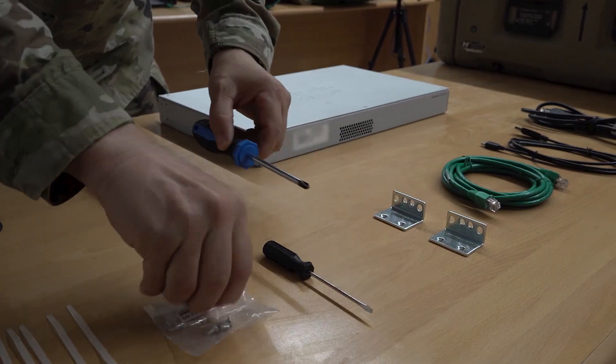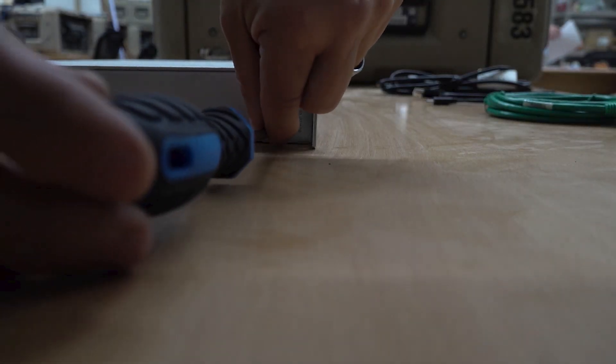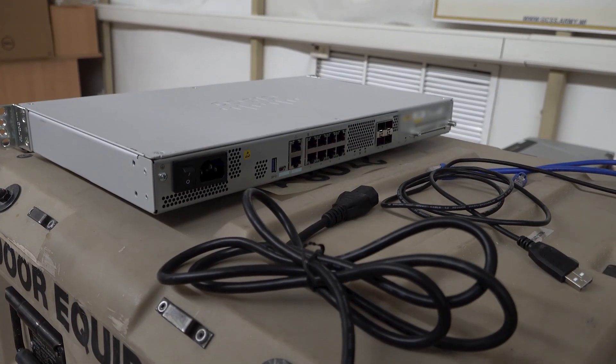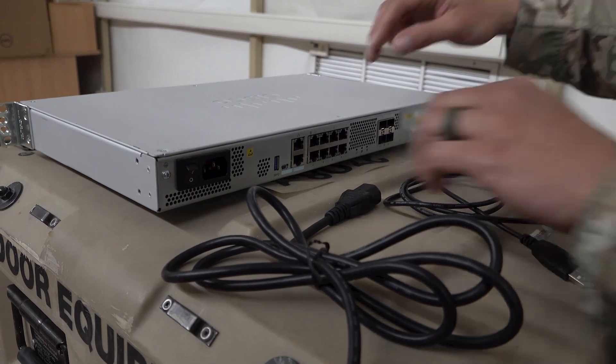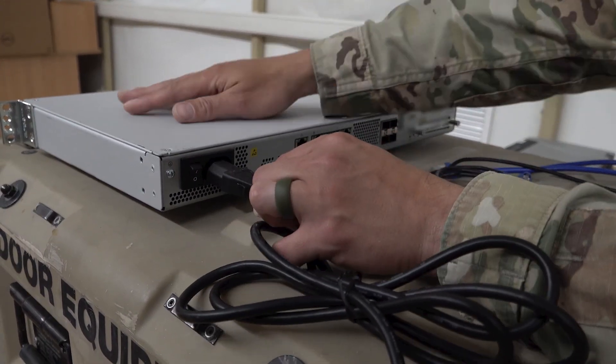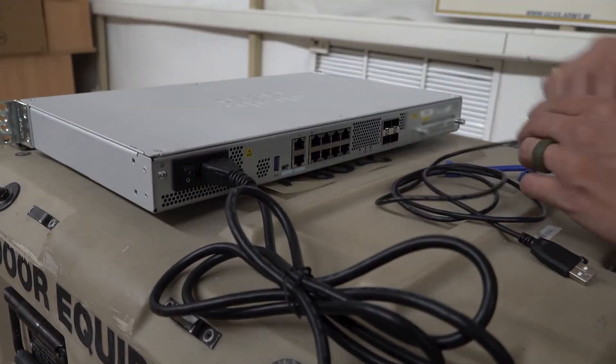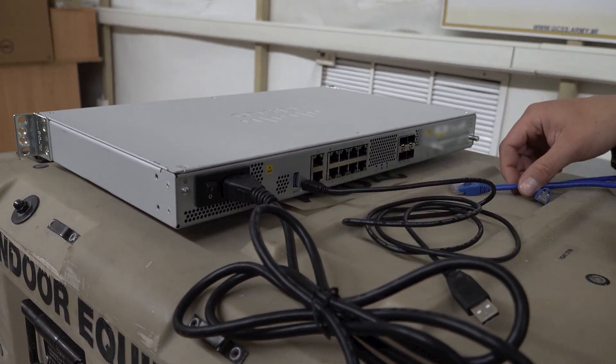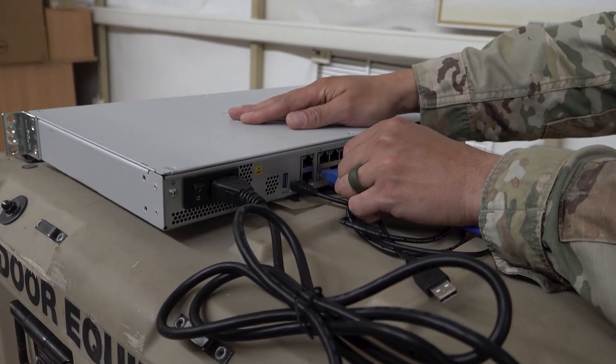Attach the two mounting brackets to the side of the router facing the front. Then connect the three cables to the back of the router: the power cord is plugged in here, the USB mini cable here, and your Ethernet cable to port 2 as shown here.